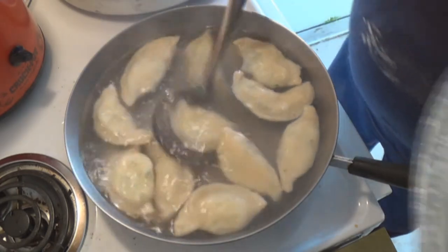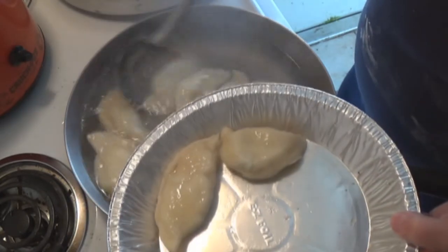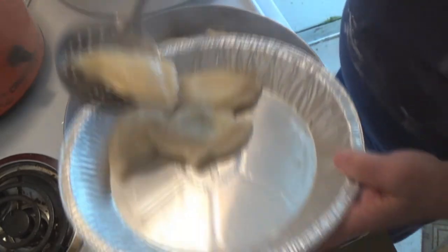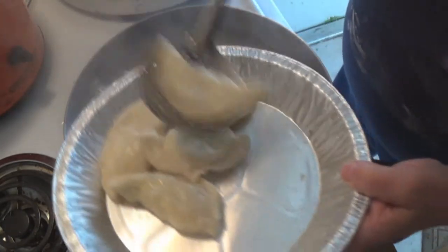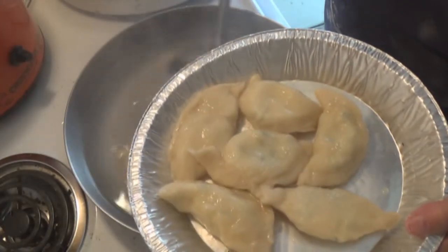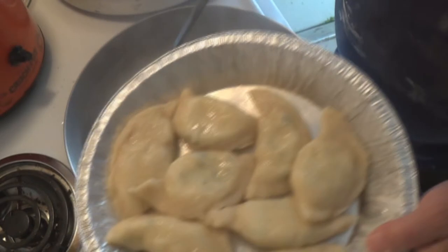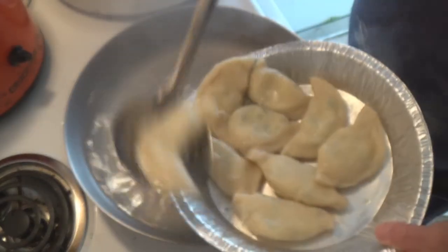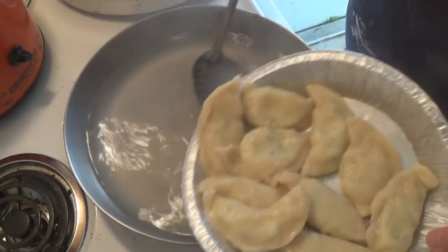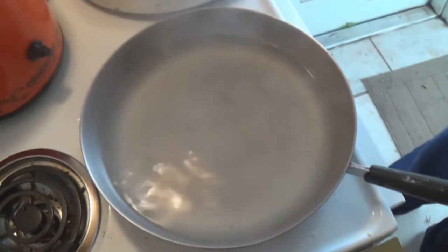All right, timer went off. Now we're going to put them into a greased pie tin. Make sure there's some oil in this pie tin because they will still stick to each other. Then what we're going to do is freeze them individually — I'll freeze them in this pie pan and once they're frozen, you won't have to worry about them sticking to each other. We'll put them into a freezer bag and into the freezer they go. And that's the end of that — we'll get ready for our other batch.